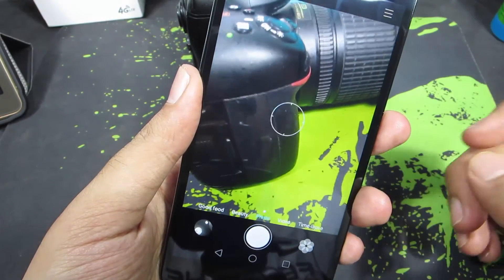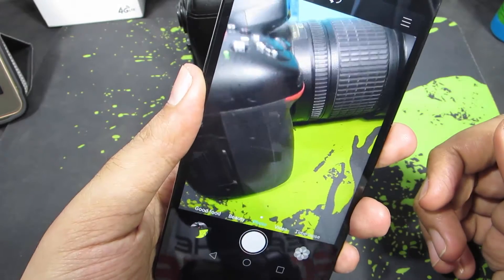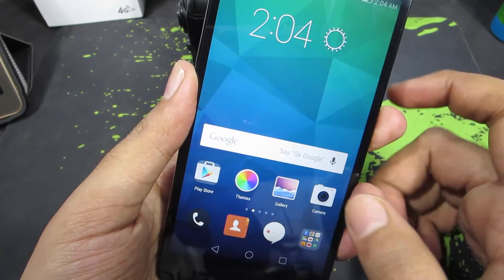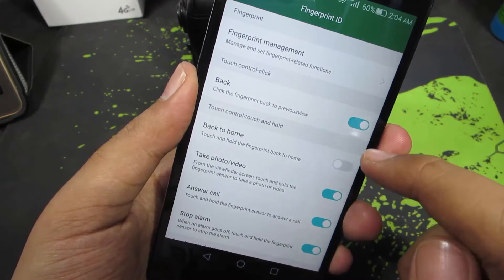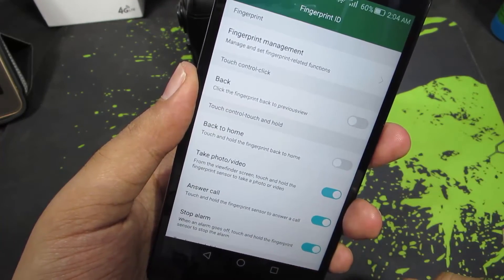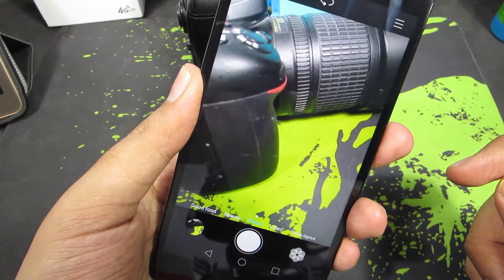By the way, I had configured the fingerprint scanner so that a long press takes me to home, and for some reason that was conflicting, so let me just disable that. So now I am in the viewfinder — just press and hold the fingerprint scanner to take a picture.